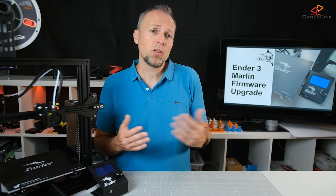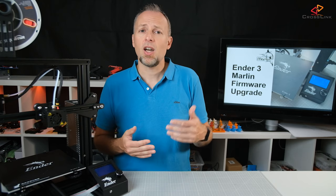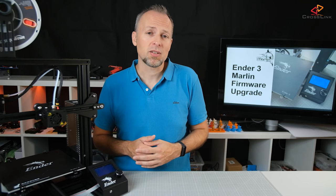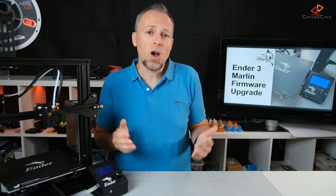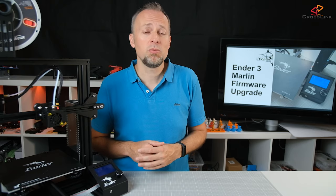The Marlin firmware improves your printer in several aspects. For example, it adds thermal runaway protection, which will detect unusual temperature changes with your hot end or heat bed and will shut down your printer to prevent fire. Another feature is bed leveling, either mesh bed leveling or auto bed leveling. So you see there are reasons to upgrade your firmware, and the best part is it's free and continuously being improved by an open source community.